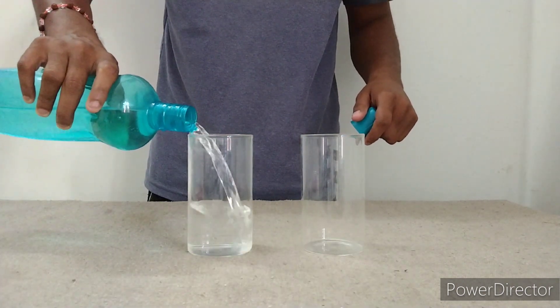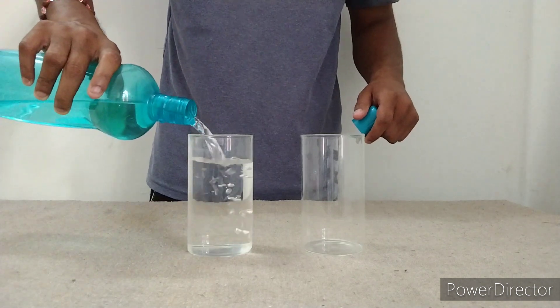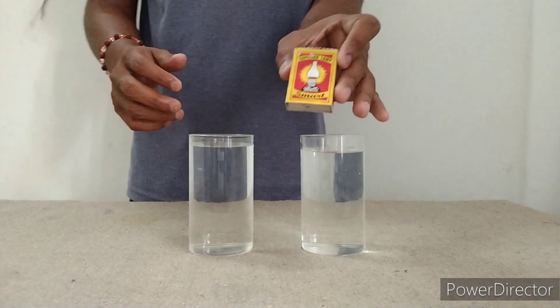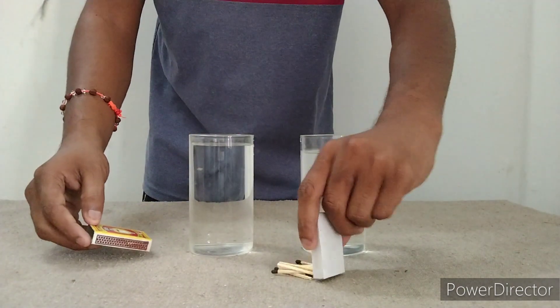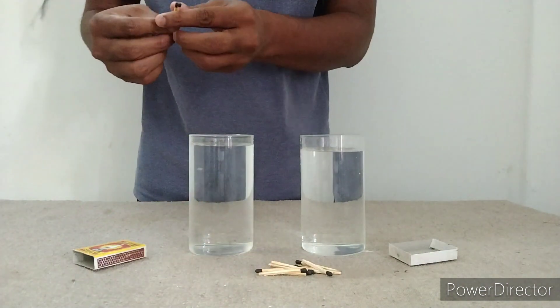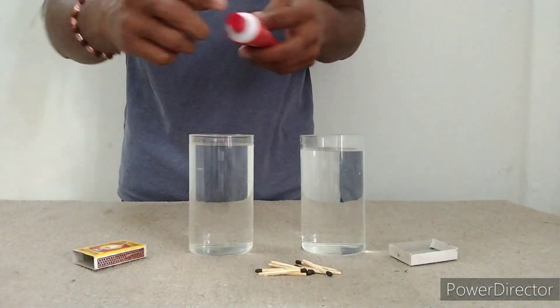We will put this in the paper. I will put this in the paper. This is the paper paste. I have to paste paste in the paper and the math sticks here, so the math sticks are made in one glass, so it will be made in one glass.